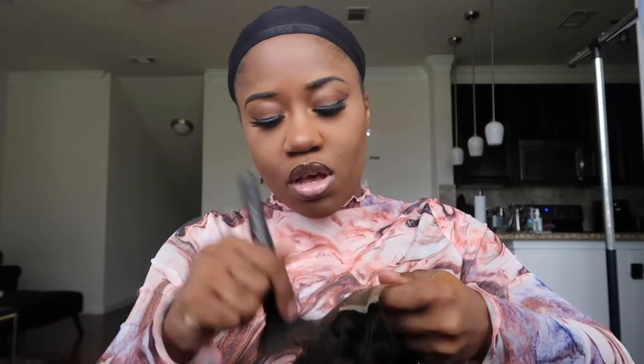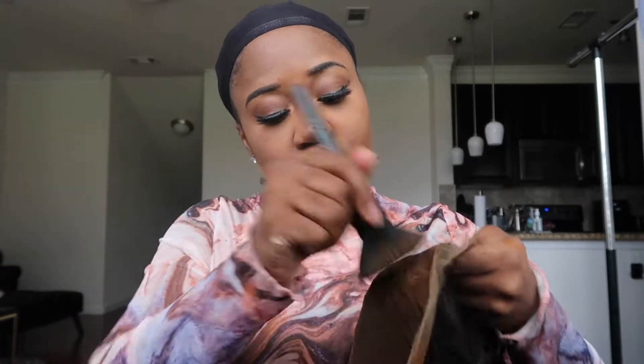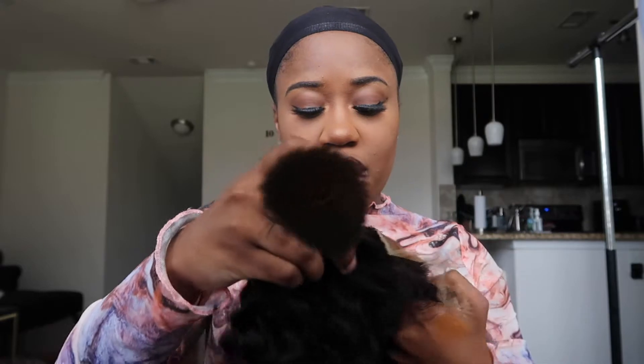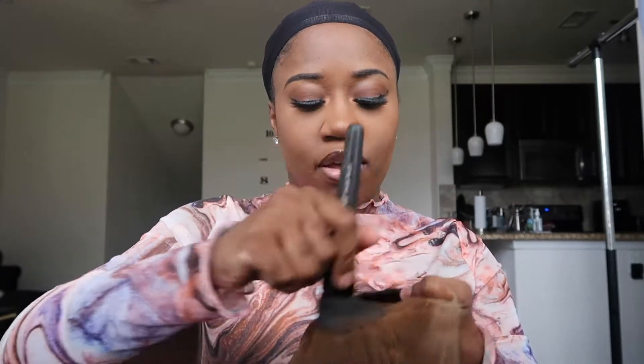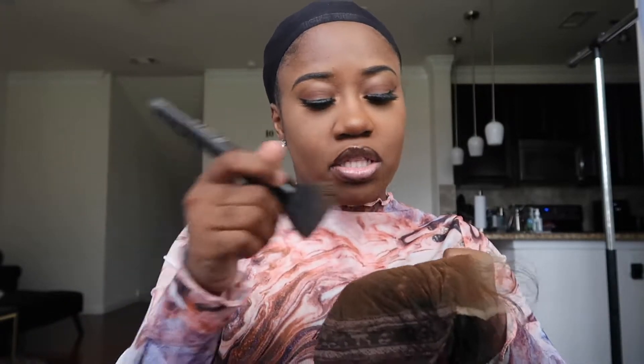I'm over frontals. For me, I can never get them to properly fit my head anyway, and the side tabs are never glued down. Whenever this company reached out to me, I was like, I'm going back to closures. I'm this close from going back to sew-ins with leave-out — that's how over frontals I am. Plus, I do have scalp psoriasis, so it's always a big deal trying to keep my scalp from flaking. And wearing frontals just irritates my scalp.